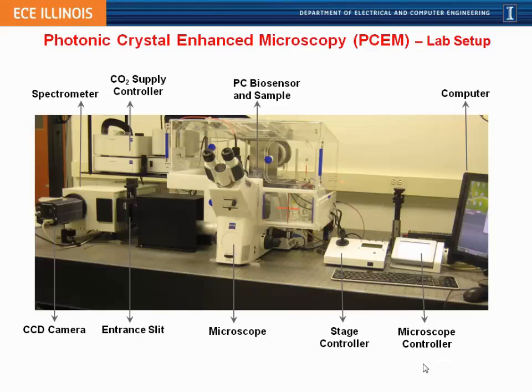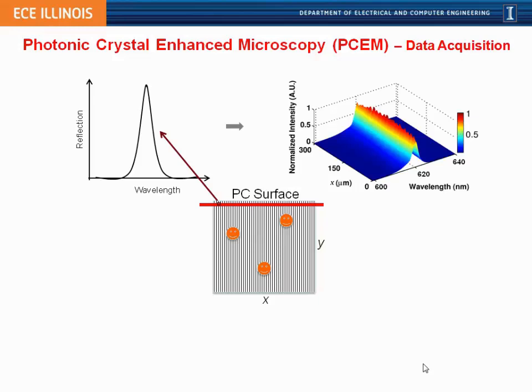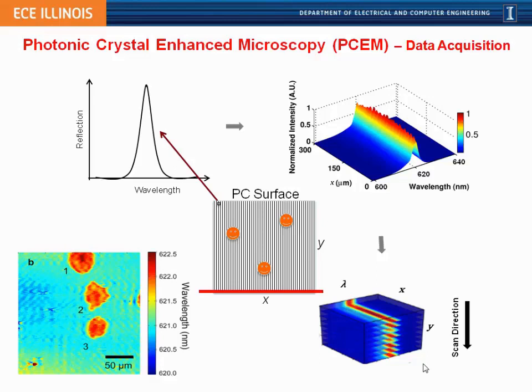Our system is built into a regular white light microscope with a new illumination path and a spectrometer, and includes a cell incubator so we can keep cells alive for long periods. To make a photonic crystal microscope image, each pixel on the photonic crystal surface has its own reflectance wavelength spectrum. We illuminate one whole line at a time, and our imaging spectrometer measures the spectrum of every position along that line simultaneously. By scanning the line, we build a three-dimensional data stack, then generate an image from the peak wavelength value of each spectrum.